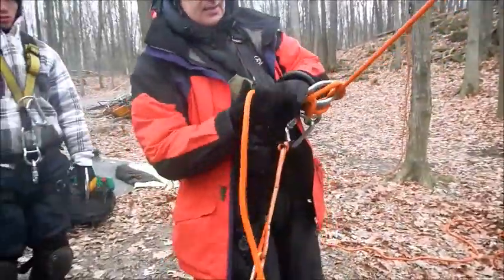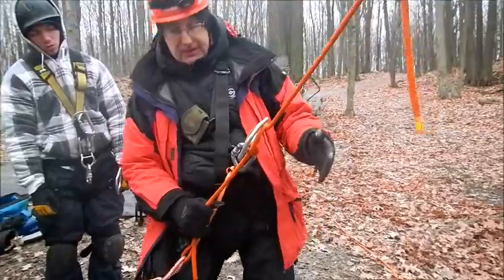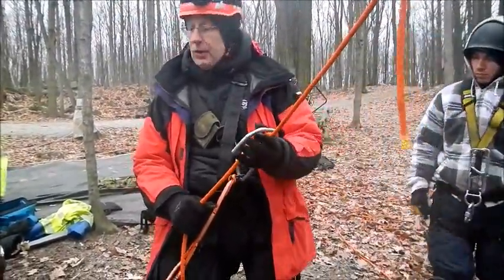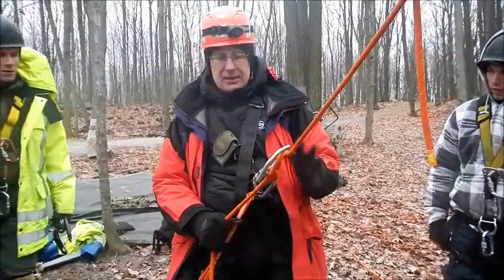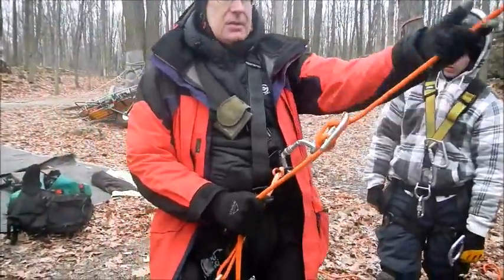Before I lean back, just take a bite of rope. Now, this left hand — you can put it up here or you can put it at your side. Don't hold it anywhere near the device, because this device is notorious for wanting to take clothing, hair, gloves, anything that's loose and suck it in. So keep this hand out of here. If you need balance, you can put it above.